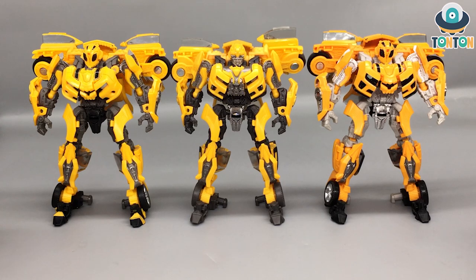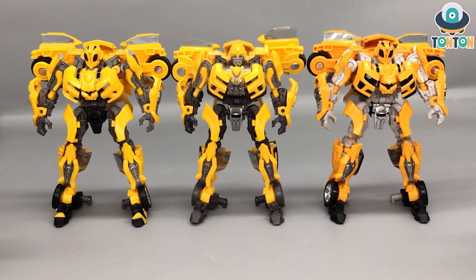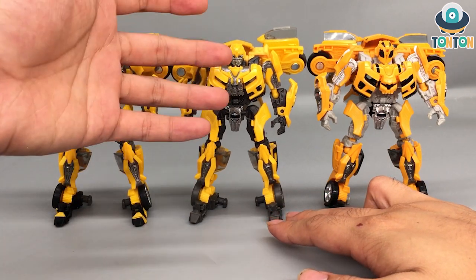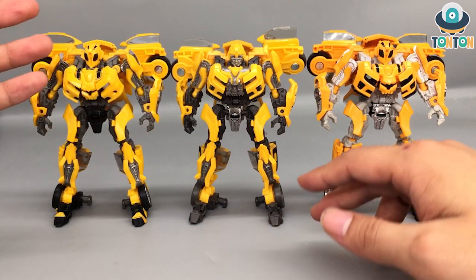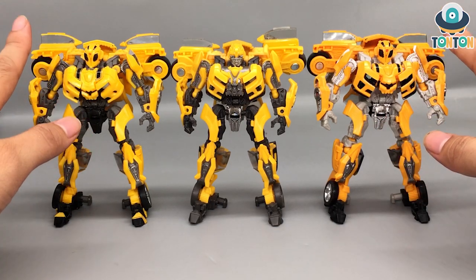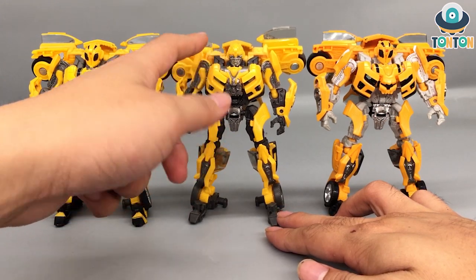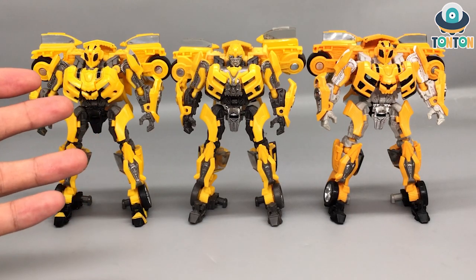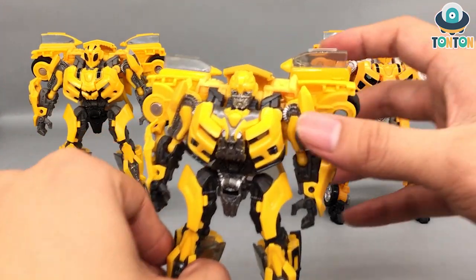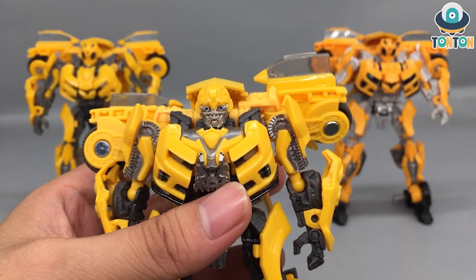The next thing I want to talk about is the face sculpt. Finally, after all these years — 2019, 2020, 2021, and now 2022 — we're getting a humanoid face of the Bumblebee from Michael Bay's trilogy. This means I can put him on my Autobot display without the mask. Don't get me wrong, I love the mask, but Bumblebee is famous for his emotional expressions in the film, and that's what we love about him. He looks really good in this version because of the face sculpt, and I'm going to zoom in because this is something completely new.